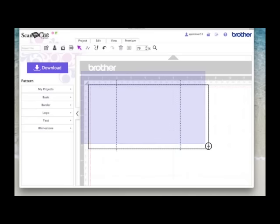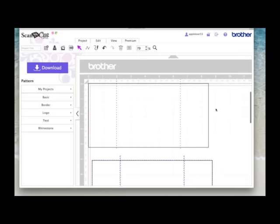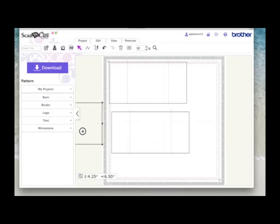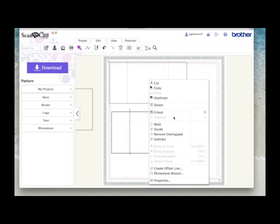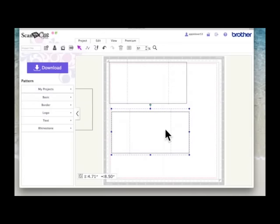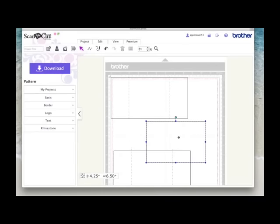Now I'm going to drag an imaginary box around everything so I get all three items selected, and while it's all selected I'm going to right click, hit duplicate, and drag the duplicate down. I'll zoom back out so you can see what I'm doing. This section here I just want the rectangle and the two dash lines — I'm going to right click and group them. They're going to be the back of the card. This is the front and the smaller section is going to be our middle.